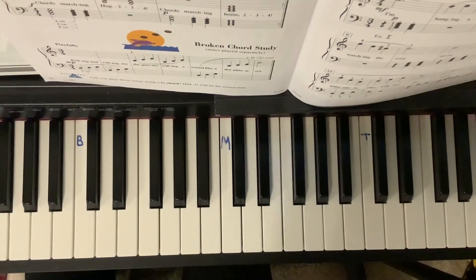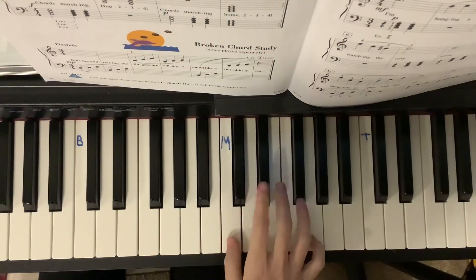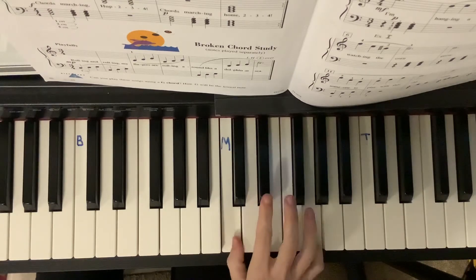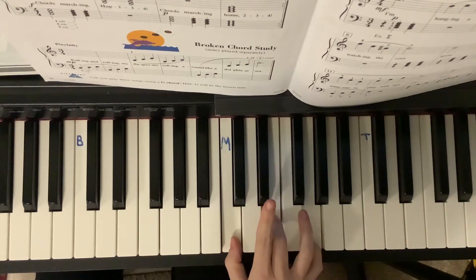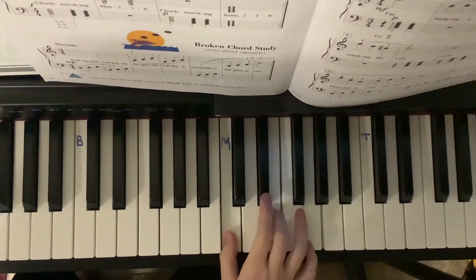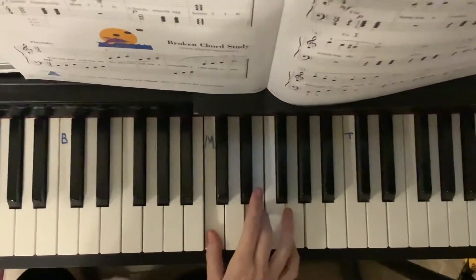The C chord warm up. Middle C. Bump it up an octave.